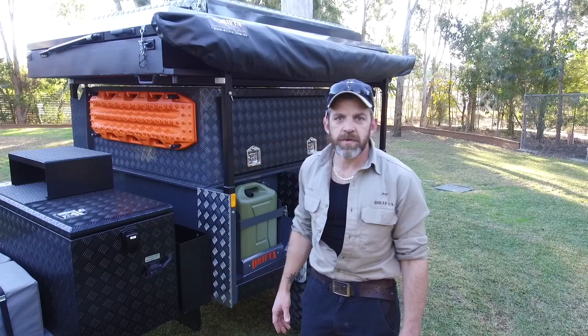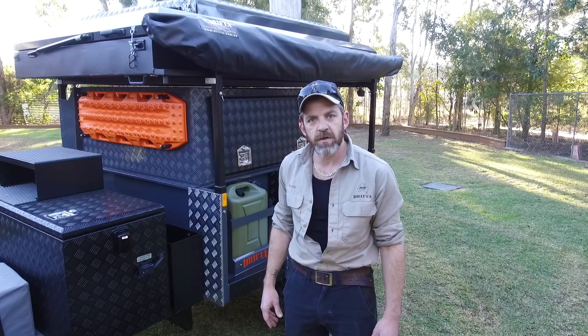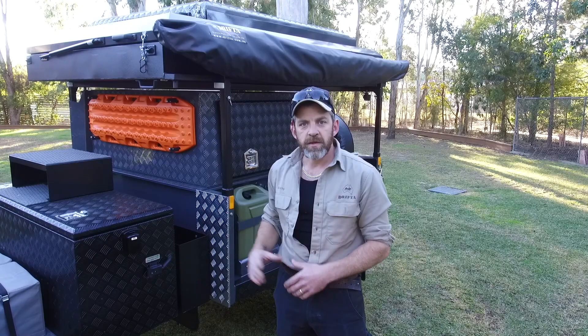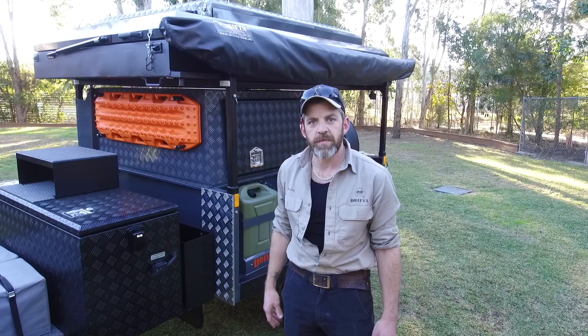With my trailer being a prototype, it was the first one. We designed and built it to the best of our abilities as we thought it would be — as good as it can be. But with any project of this scale, once you've built the first one, you have a look and think, next time we'll change this and improve on that. So this camper here has got a lot of improvements on mine. A lot of them are quite small and insignificant, but they just make it a little bit more user-friendly and operate a little bit better.